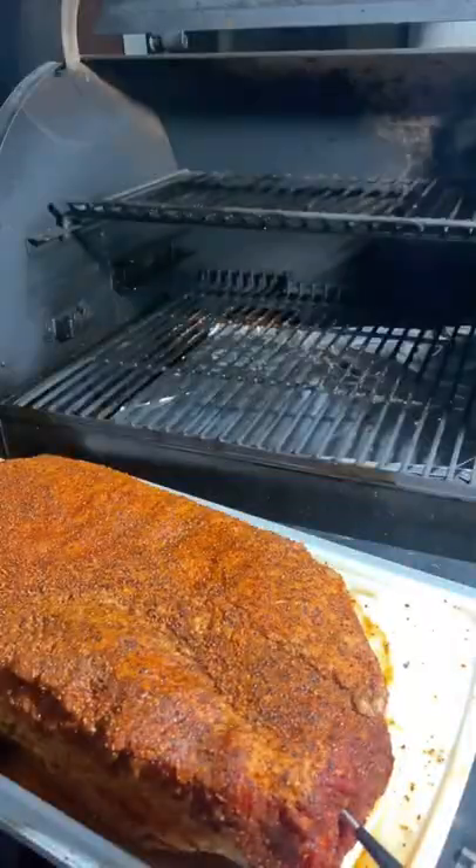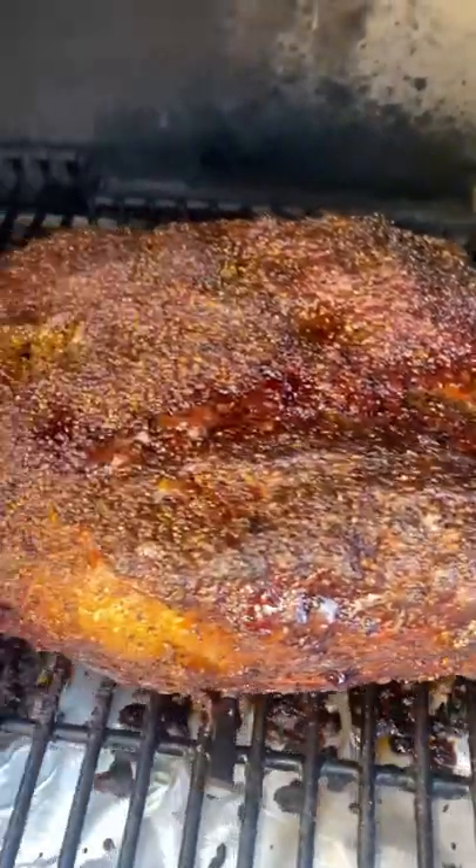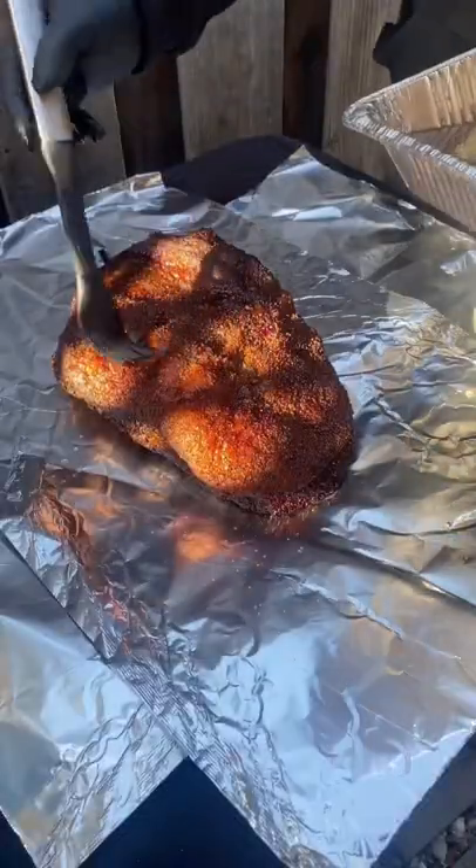When I was ready, I put my meat probes in and tossed it on the Traeger at 225 super smoke overnight. This is what it looked like when it was ready to wrap.